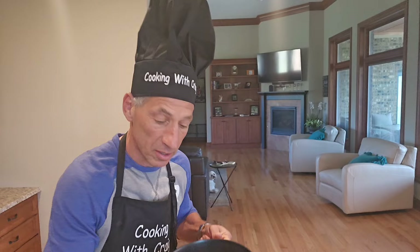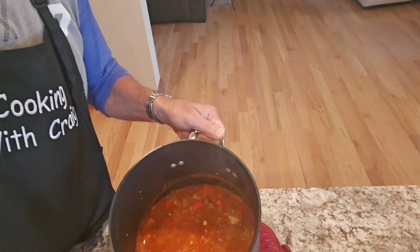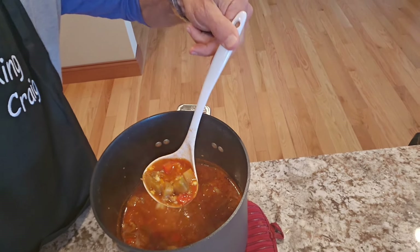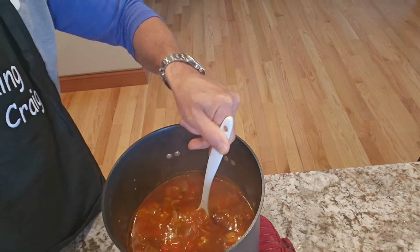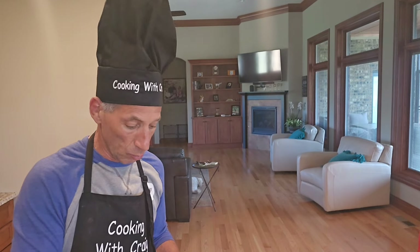I wish you were here because oh, it smells so good. This soup is very, very hearty — loaded with veggies and fish and very healthy for you. Here at Cooking with Craig, I only make stuff that's healthy — it's either low or no salt, and it's very easy to make and real good.